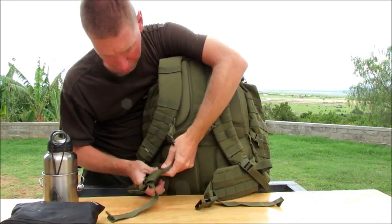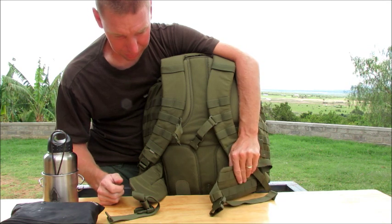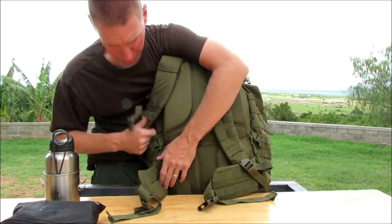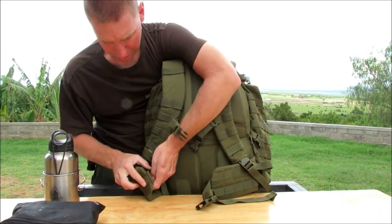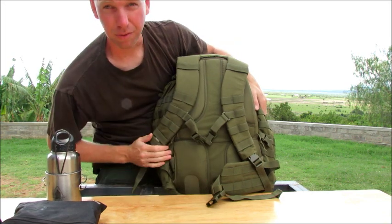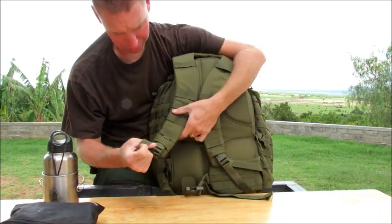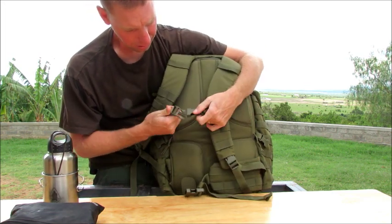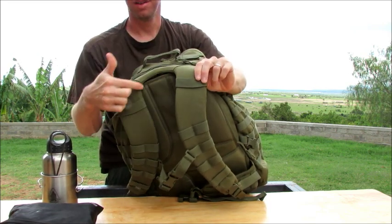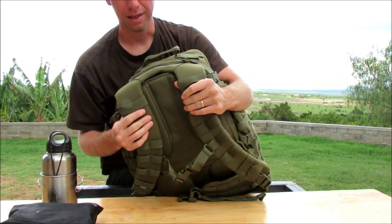You also have this waist belt. It's padded, but it's not really padded — if any of you guys backpack, you're going to see it's about a quarter inch thick. It's better than nothing, I guess. If you just want to carry this as a backpack, you can fold these up and they tuck right into a slot in the back to get rid of the padded waist belt. Other than that, you've got MOLLE on the shoulder straps, and I love how 511 is doing this yoke-style shoulder straps now — it really is comfortable if you're not carrying a lot of weight.